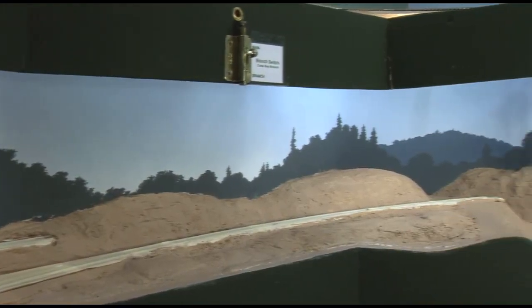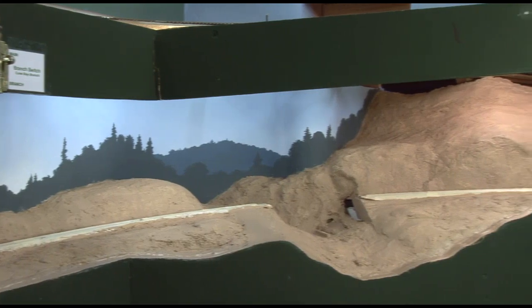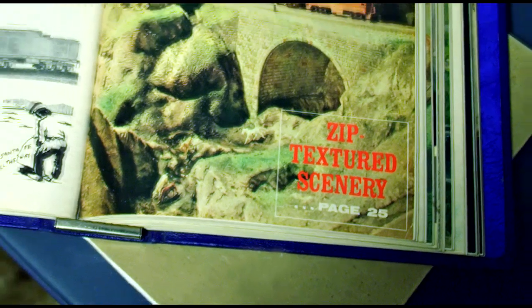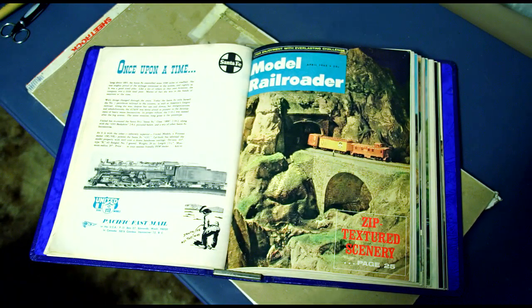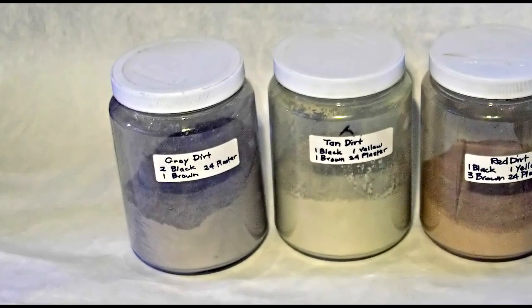At this stage, I like to add dirt texture to the terrain. For this, I use a Plaster-Tempera paint mix since I can completely control the color of the dirt. This plaster dirt is based on the zip texturing technique that was popularized by Lynn Westcott in the 1960s. Real dirt is generally too dark, but I can control the color completely with my dirt powder mixes.